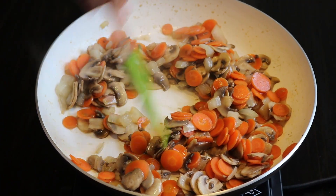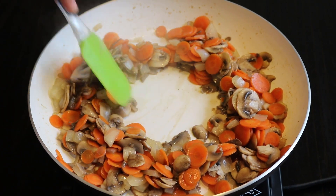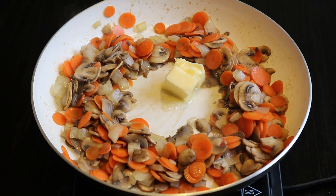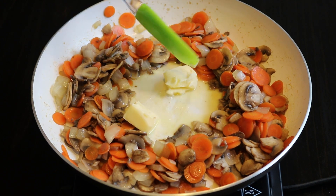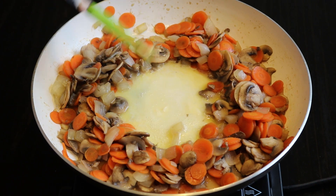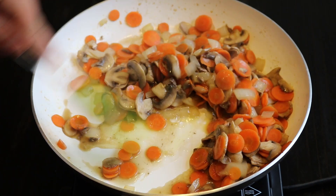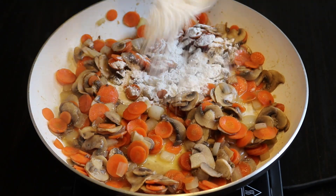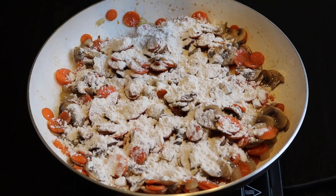Once they're cooked, I clear the center of the skillet and add the butter to melt it faster. Once it's all melted, I blend the butter gently with the cooked vegetables. Now I add the flour and gently toss the vegetables around until the flour blends into the butter.